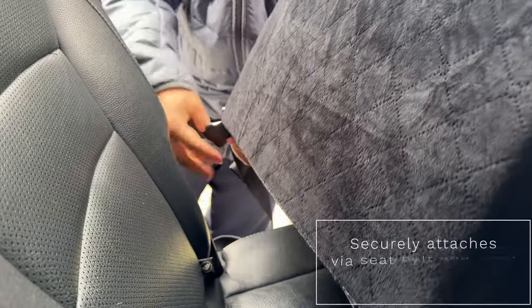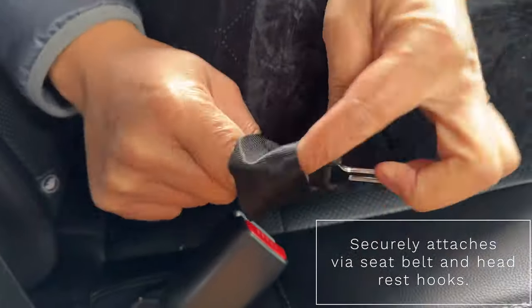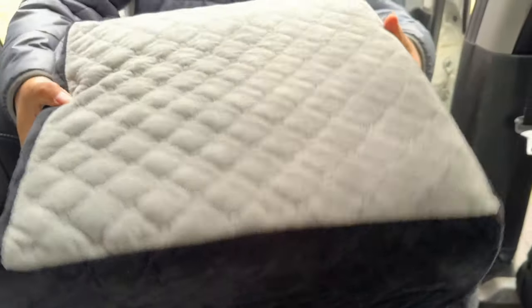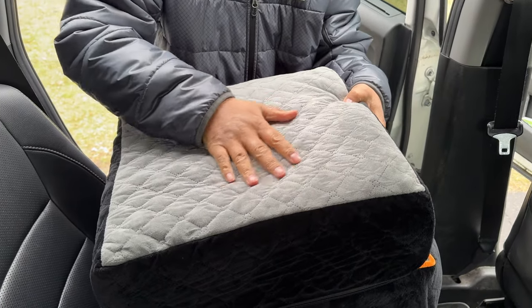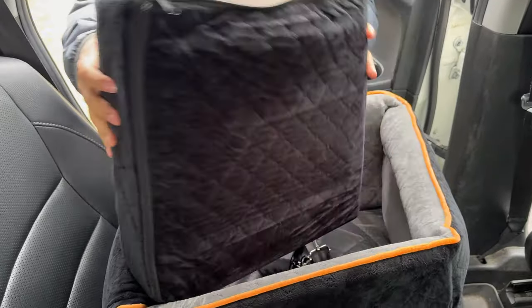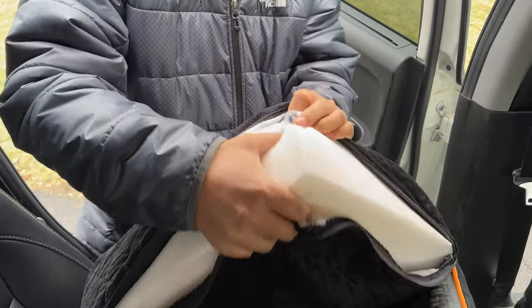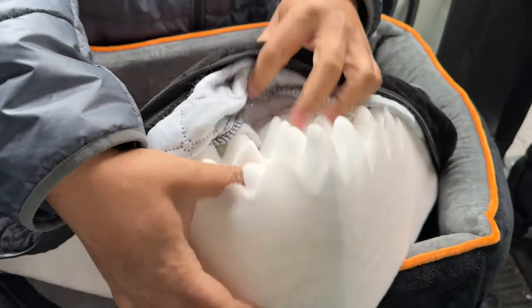To attach this to your car, you just loop the seat belt through this latch and buckle it up and that's it. It has this inside cushion right here — nice microfiber-ish type of material. It's also got cone foam on the inside. You can unzip it and wash this because we know pets do get dirty, and you can see that cone-shaped foam that I was talking about.